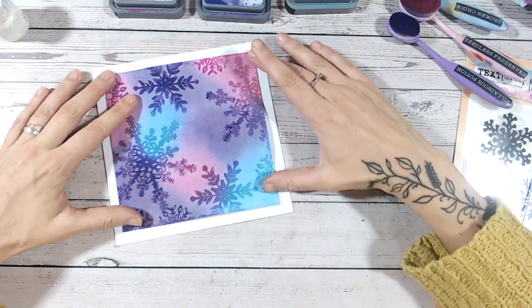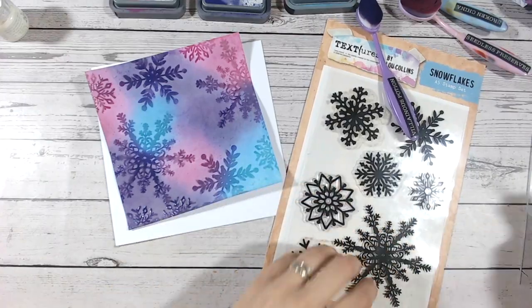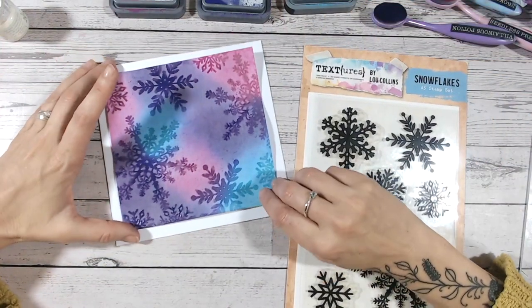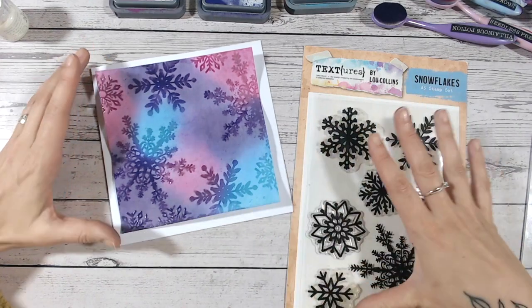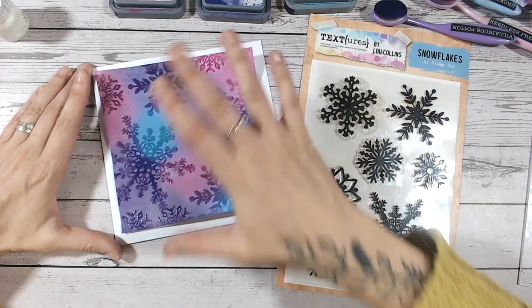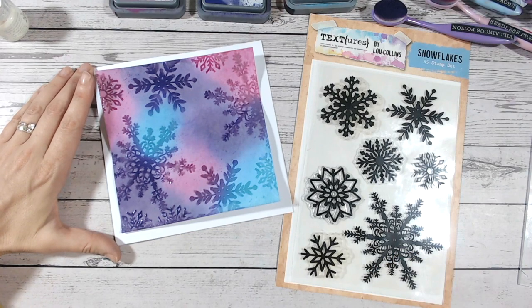When that's all dry you get that lovely cloudy effect where the color is almost washed out but the snowflakes have held on to the deep dark colors. It works best with darker colors — you can see how much better the purple looks compared to the blue, but you still get the look either way. Go for darker colors for the most dramatic effect. I love that sort of frosted vellum look — no pun intended with the snowflakes! I'll finish off by gluing that onto my card base and popping a quick sentiment on there. Thanks for watching, please do subscribe, and I'll see you soon!